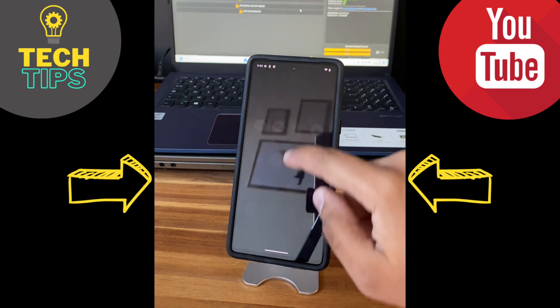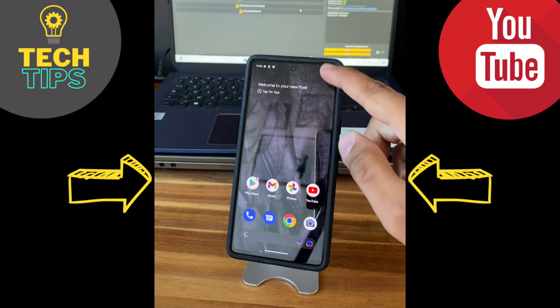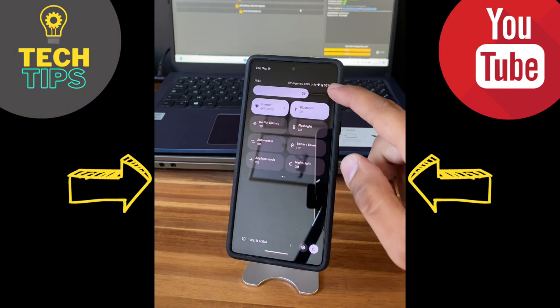As you can see, at the end of the process we have managed to unlock the Google Pixel 7. The phone is functional again and we can use it without any restriction. Thank you for watching — see you in the next one.